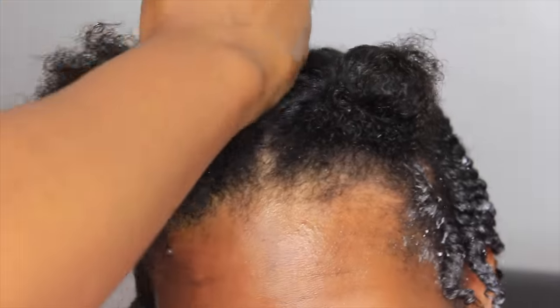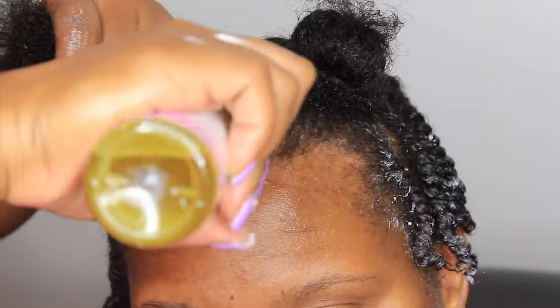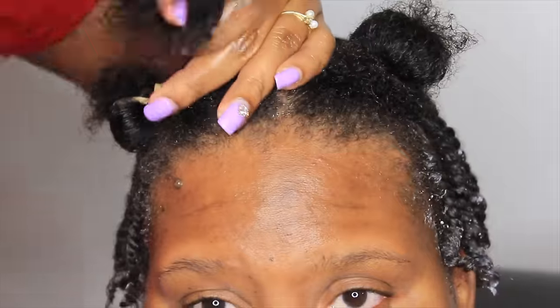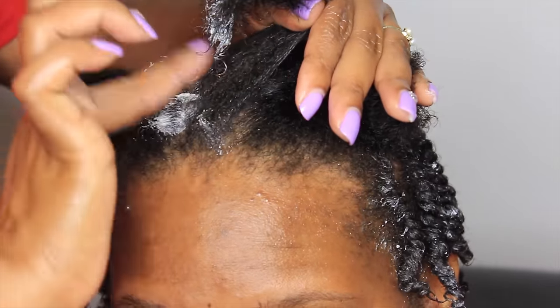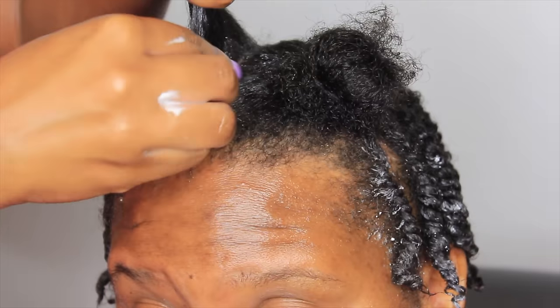If you never learn anything else from me in this video, learn this process. We're going to talk about what I like to call the LOC method — or the walk method. First things first, we wet Jua's hair. Water is the most important ingredient for healthy hair and healthy skin. But in the air, water easily evaporates. So that's when you go in with your oil.